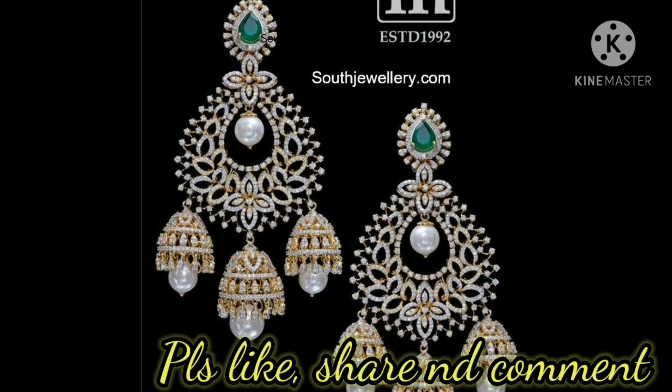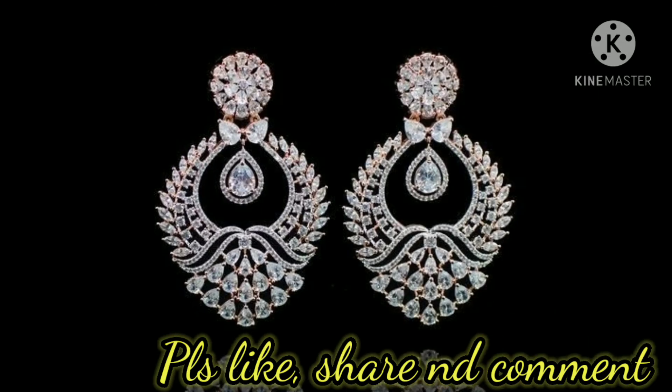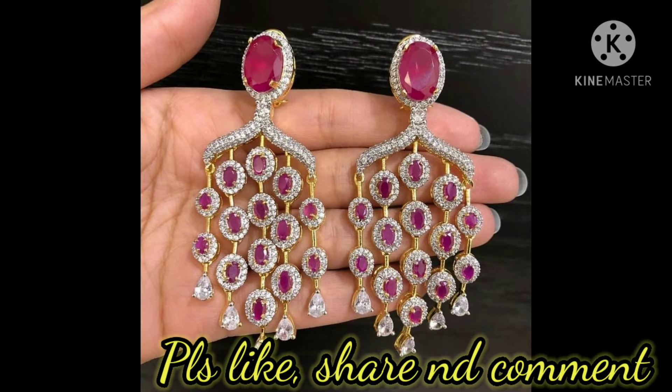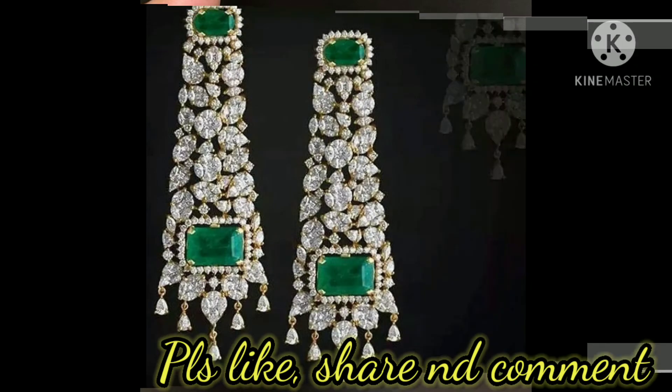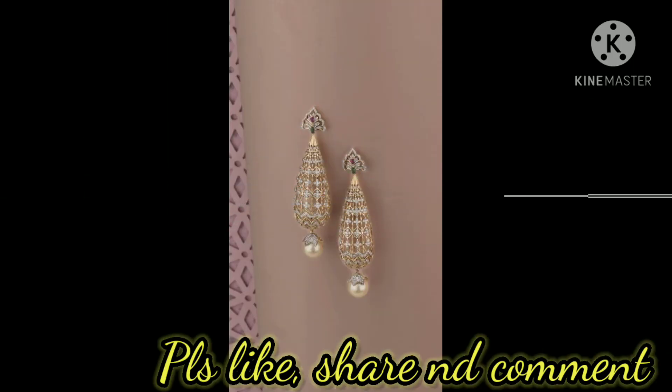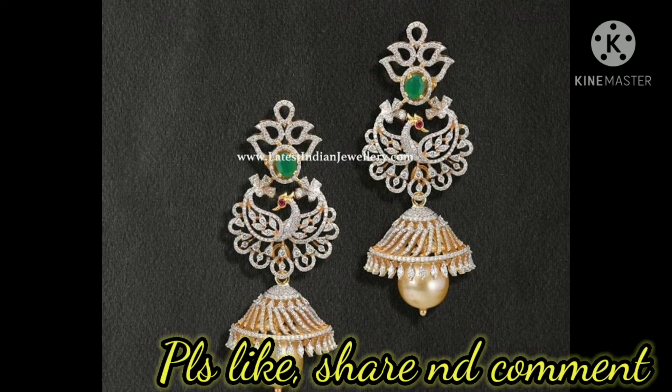And flower designs, lotus designs, designed with ruby stones, pearls, and green stones. These diamond earrings are also designed as changeable earrings with stones, pearls, and buttas. You can try these earrings with different patterns like lehengas, saris, and western outfits, and you will look very stylish and elegant by trying these diamond earrings.